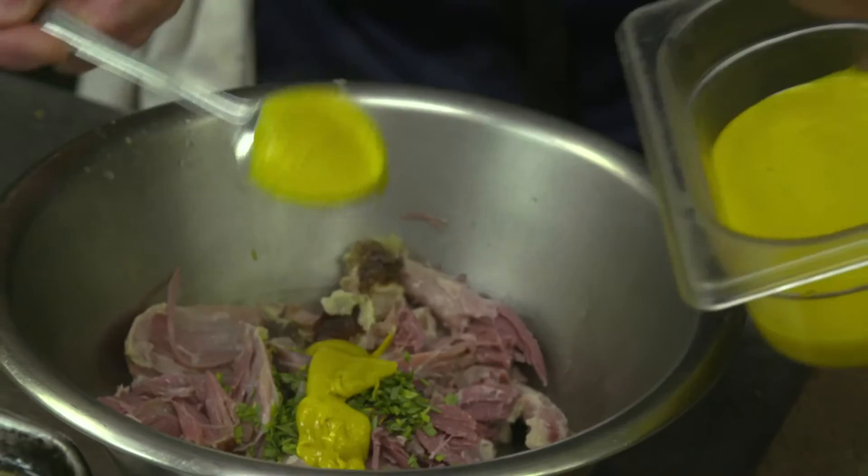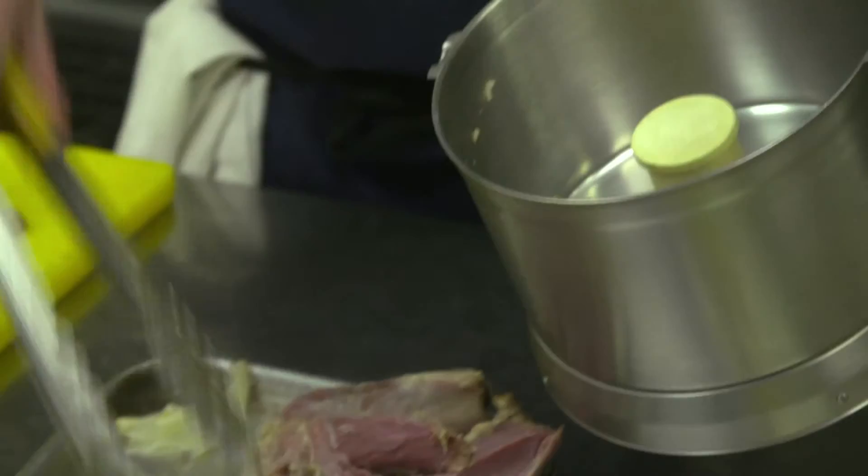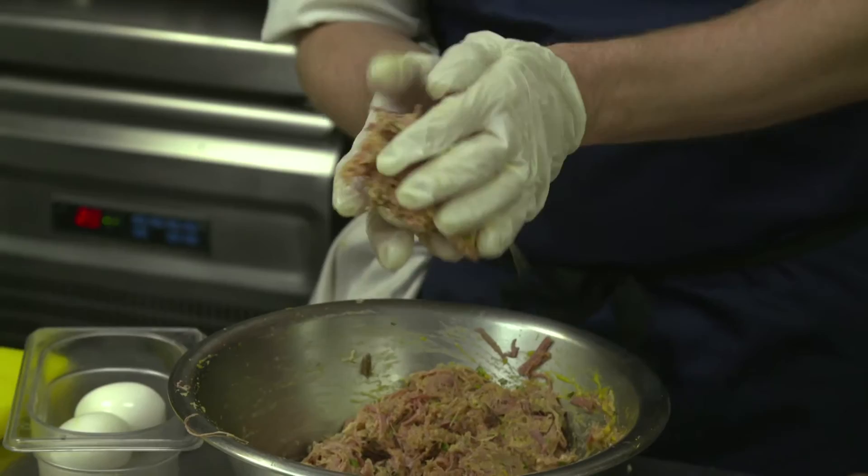Once the skin is removed, you want to blend that with the vegetables and add that back to the meat — this will help hold everything together. Then, while the meat mix is still warm, we're going to wrap that around the eggs. It's a lot easier to do while it's warm.